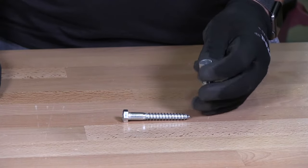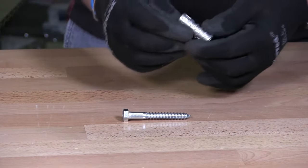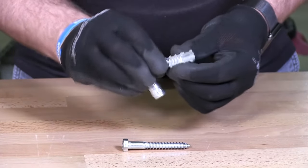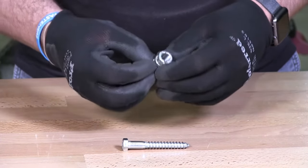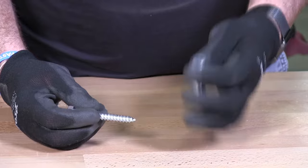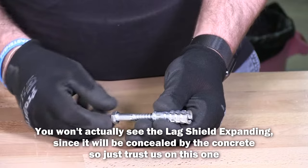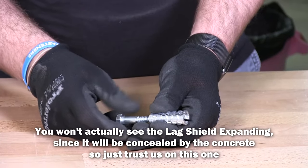Then you would hammer the lag shield into the concrete. How this works — I'll take this apart — it's two pieces that come apart. There are two clips on here that go into the top area. When you put it back together and insert it in the concrete, once you start to screw the lag screw in, you'll see the bottom part start to spread, and that's how it locks into the concrete.